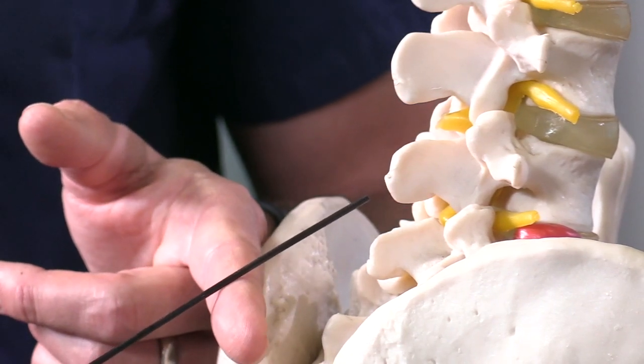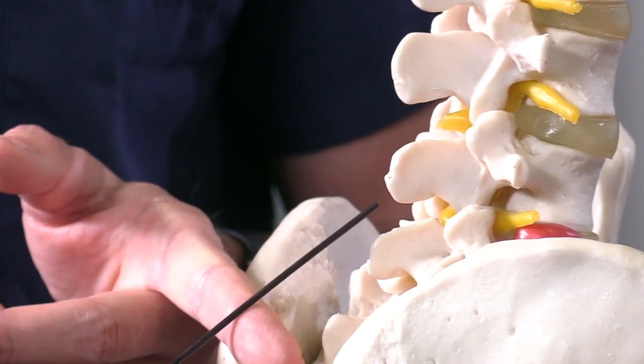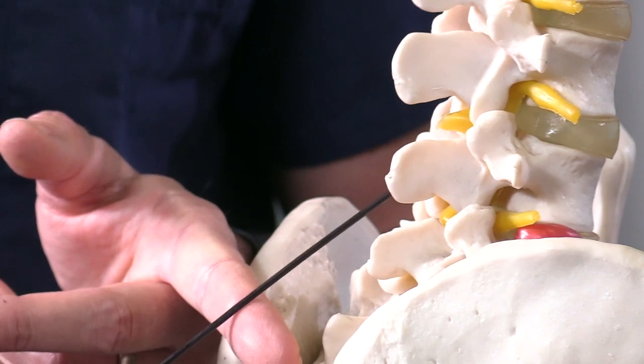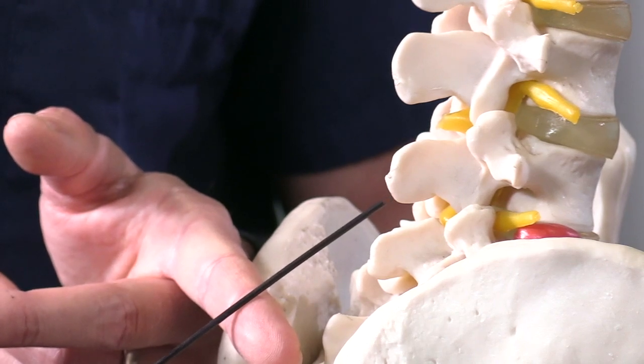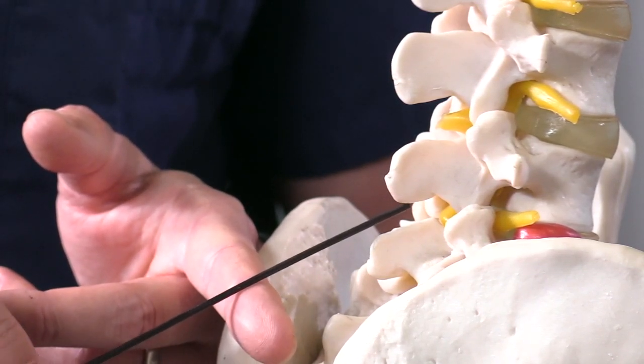In contrast, you can also be angled too cephalad. If you're going way up toward the head, you can sometimes be hitting the bone of the superior posterior spinous process — in this case it would be L4. So if you're tapping that, pull back, think about your anatomy, and redirect until you get into that space.